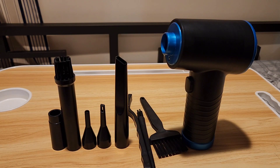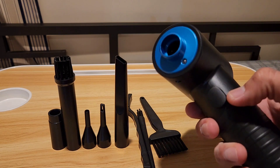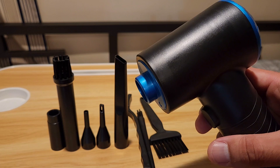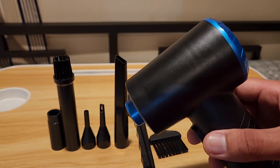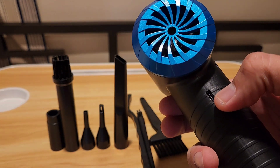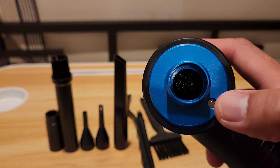Hey guys, welcome back to another product video. For this rechargeable air duster, I already had this for three months. You can see what this unit brings — you have your actual air duster right here. This is the on and off button, and also with this button you use it to change the power of the air duster. The back is where you charge it with the USB-C plug, and it even has an LED light.